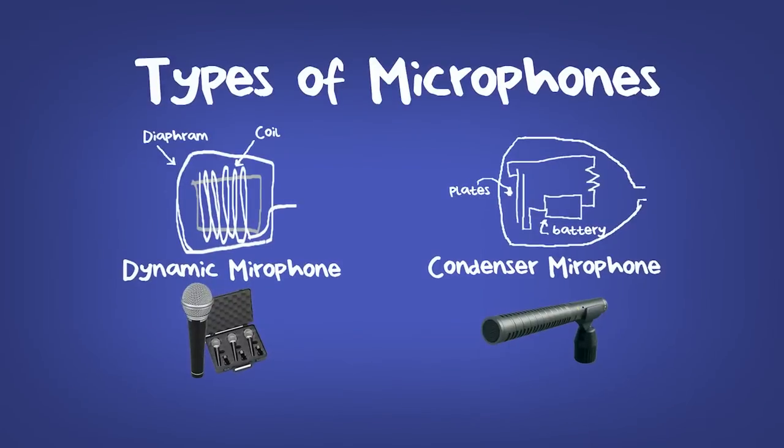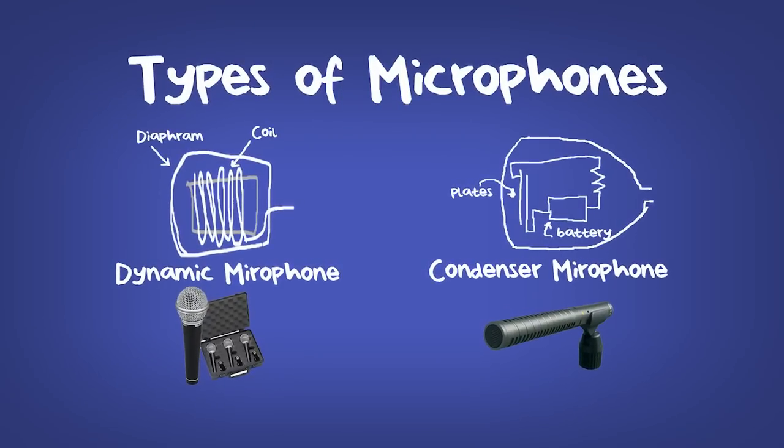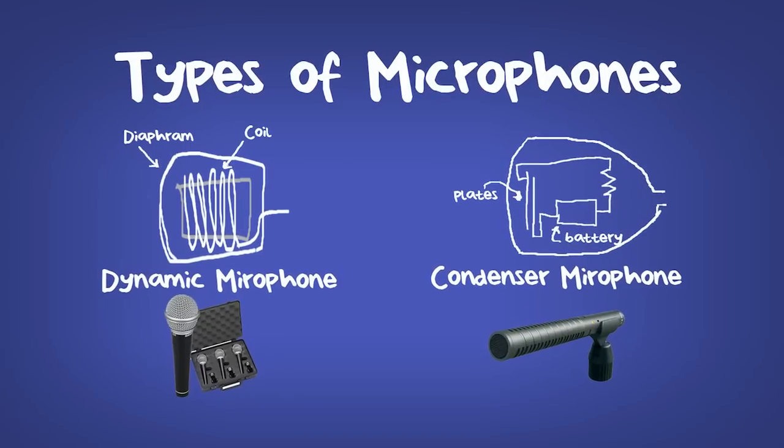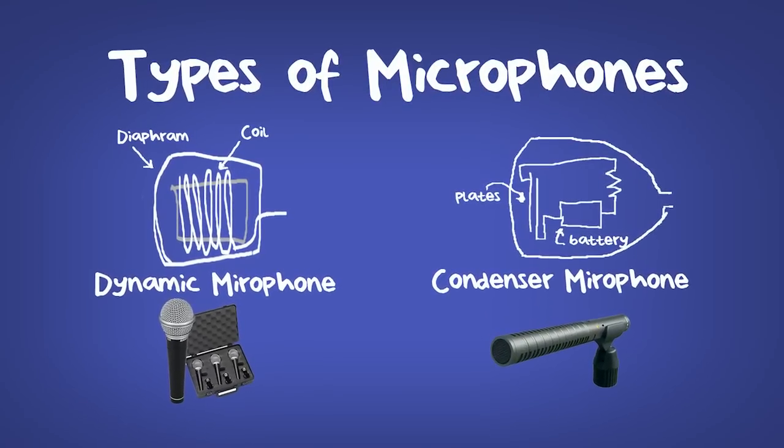Phantom power is essentially a current that is sent from the mixer or recording deck through the microphone cable and into the microphone circuitry to power the microphone. Generally, this is used for condenser microphones. There are two basic types of microphones: dynamic microphones and condensers. Of the two, condensers are far more sensitive, making them very useful in a boom mic situation.